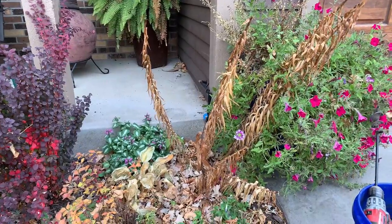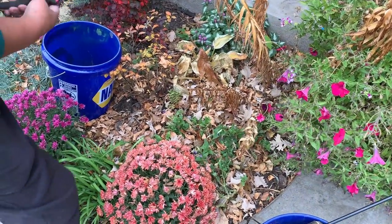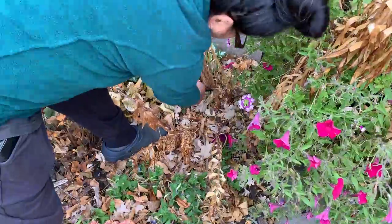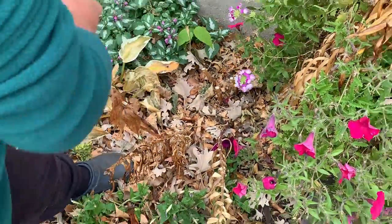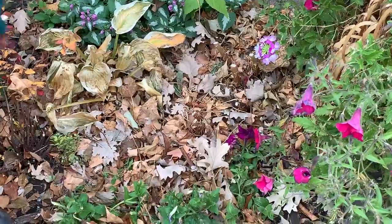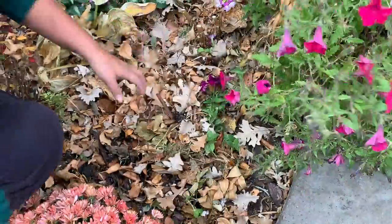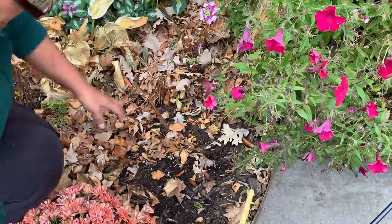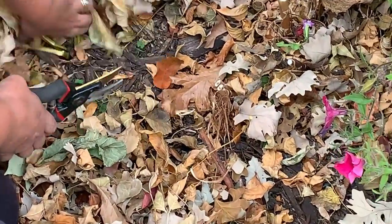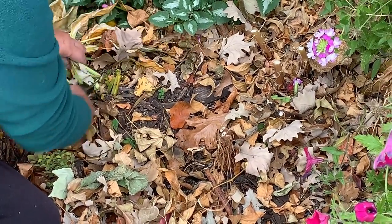I wait for the lily plants to turn yellow before I transplant. Now I'm gonna cut the lilies, cleaning them up. I cut the lilies close to the ground — that's all.